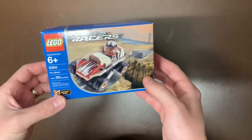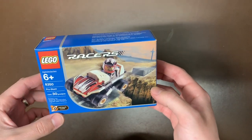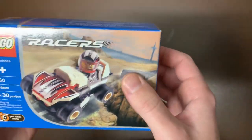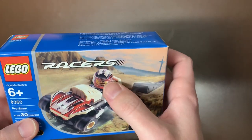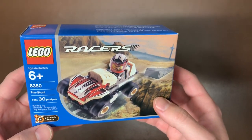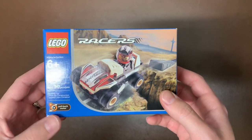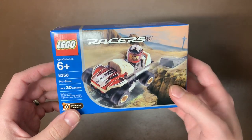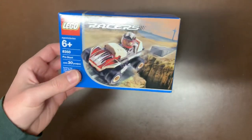Next up we have the 8350 — this is the Pro Stunt from the Racers line. I've seen that face print before, and it's got a cool helmet. Not much to say about this one — just a little tiny RC car. It looks like it actually does have a pullback motor, which is pretty cool for such a small set. Only 30 pieces but it has a pullback motor. That's actually pretty neat.